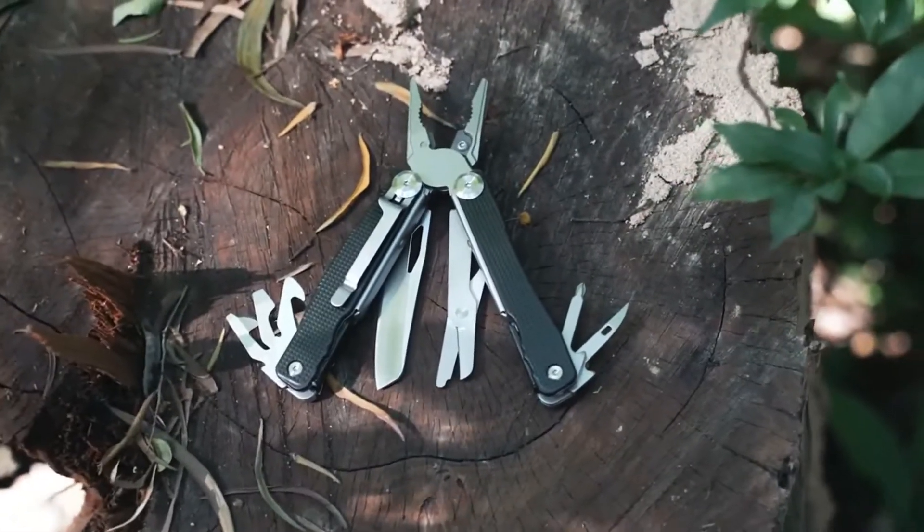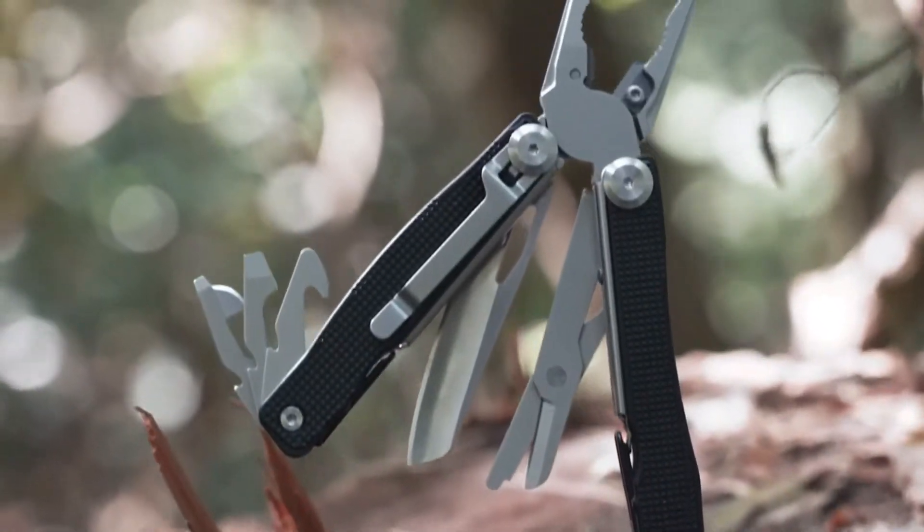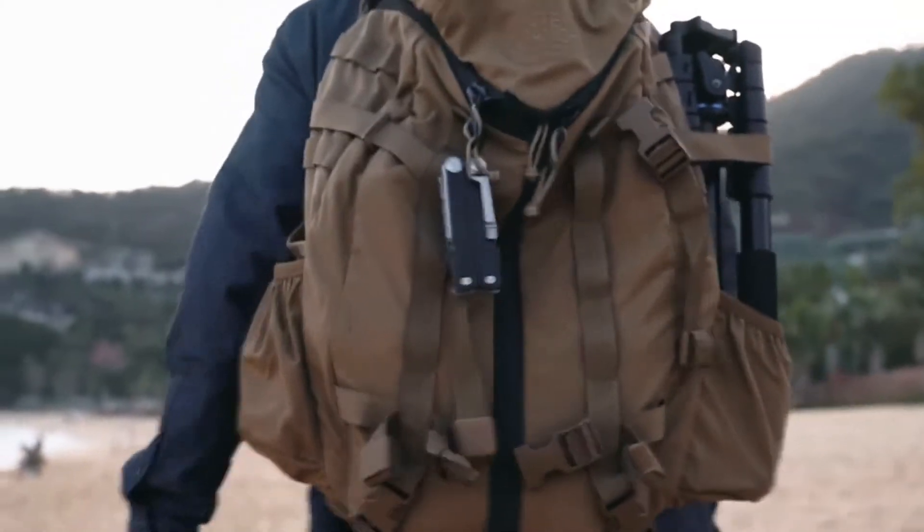For personal do-it-yourself work, home improvement, gardening, hunting, fishing, camping, and even traveling, TALUS is the perfect EDC tool that always helps you out when you need it.